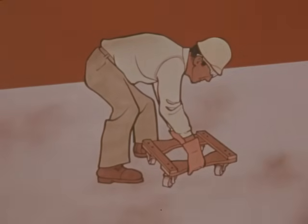Wooden dollies with swivel casters can be used on light loads in any combination of two, three, or four dollies, depending on the size and shape of the load being moved.